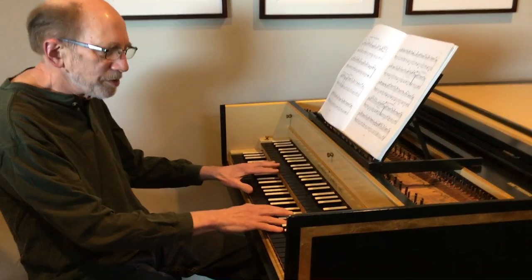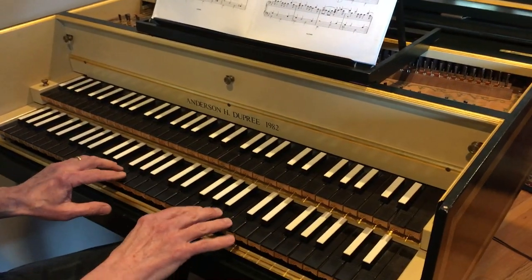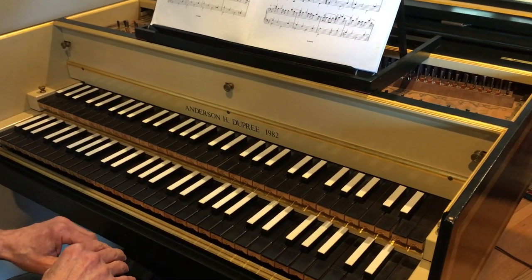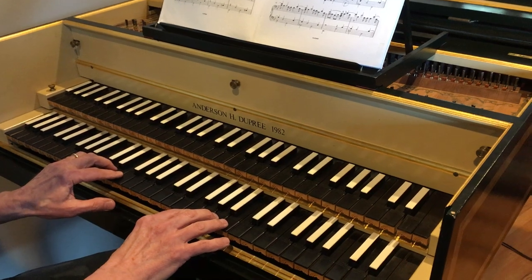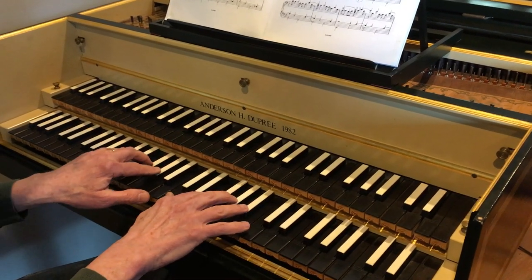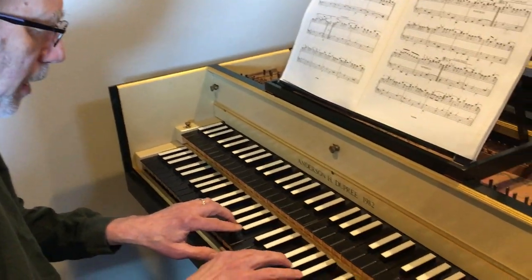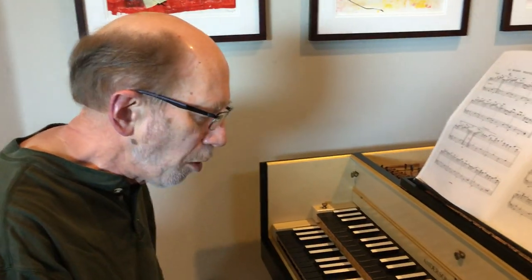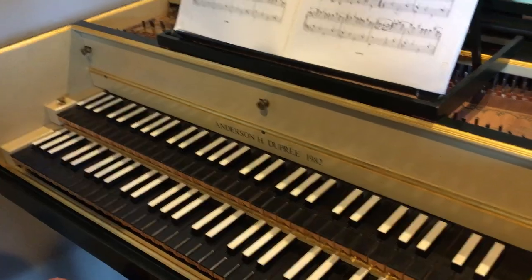We have two keyboards here and you might notice that the colors of the keys are reversed. The naturals are black and the sharps are white. That was very typical back in those days, even though it's obviously quite different on the piano. The black keys are made of ebony, and in the old days — the antique harpsichords built two or three hundred years ago — the sharps were covered with ivory. But of course today ivory is not used at all. Instead they use cow bone, which looks and feels just like ivory, and cow bone is very plentiful today.